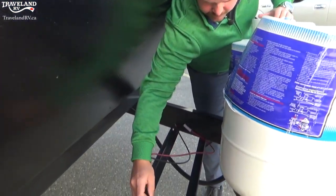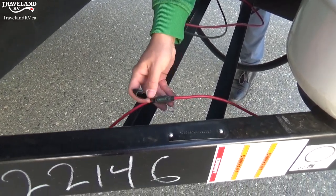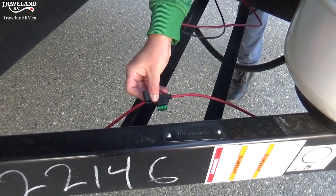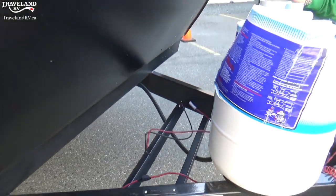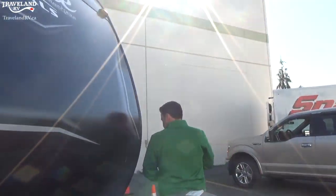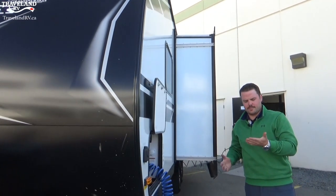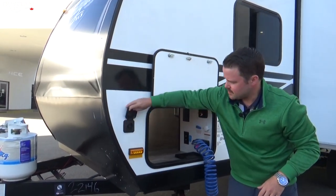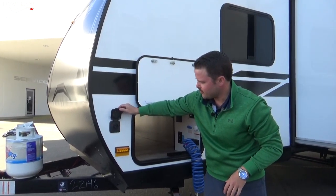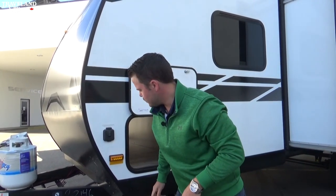You have an inline fuse right up front. If your jack isn't working or something isn't working in your coach, this is always a good place to check. Also up front there is a Furion-specific plug-in for solar — that's for a portable solar panel if you wanted to do that. Check with the parts department on those.